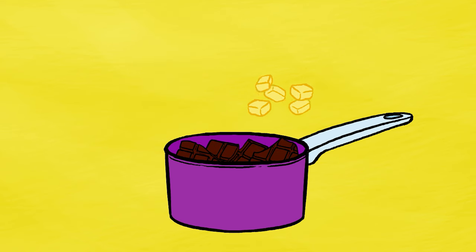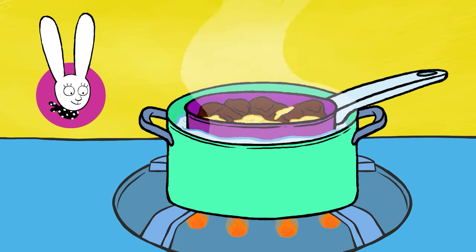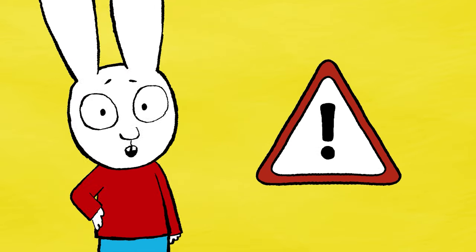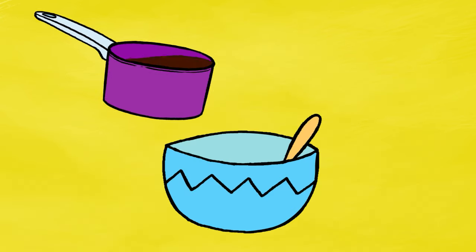Put the chocolate and butter in the saucepan and ask an adult to melt them in a bain-marie. You can also put them in a bowl and use a microwave, but don't do it all by yourself — you might hurt yourself. Once the butter and chocolate have melted, wait for them to cool a little and pour everything into a bowl.